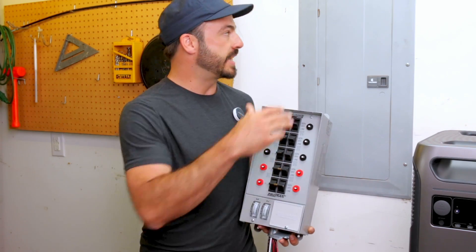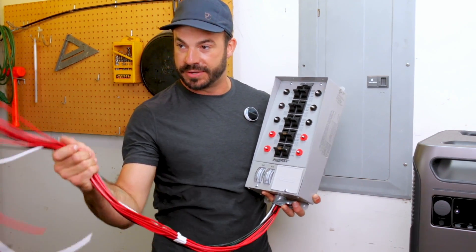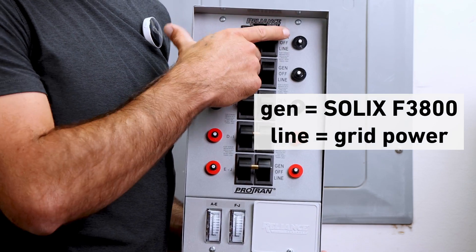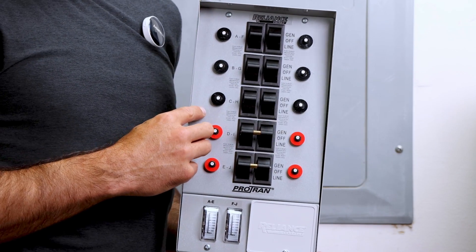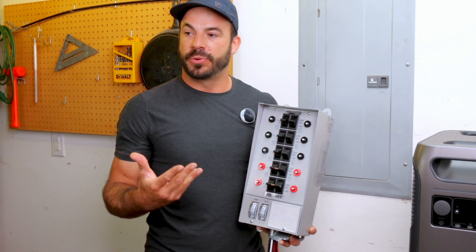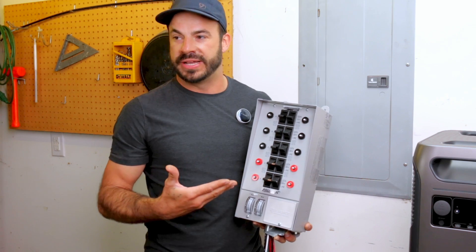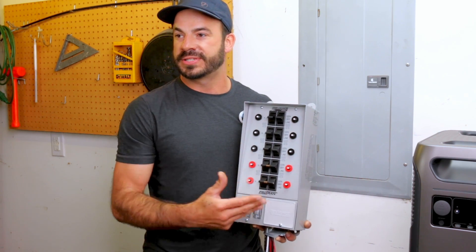This particular model connects to our main breaker panel using the whip provided. Each circuit has the ability to select whether it's powered by the generator — in our case the Solex F3800 — or the grid when power is running. It's really important when wiring this to connect it in a way that balances the load across the two legs of incoming power from the Solex F3800.